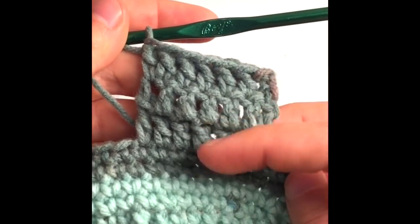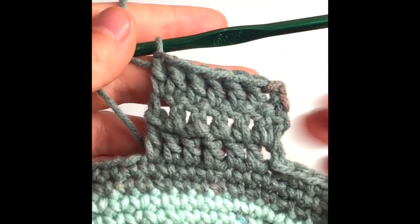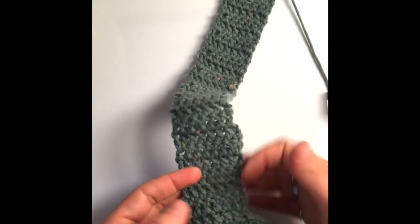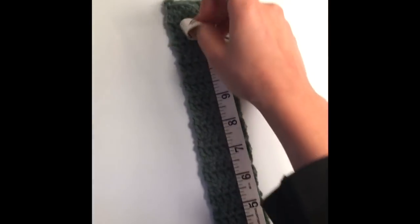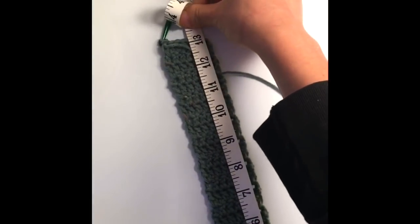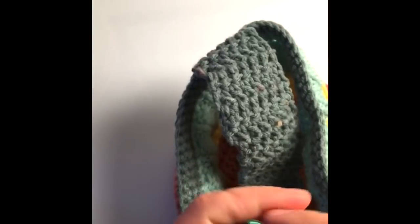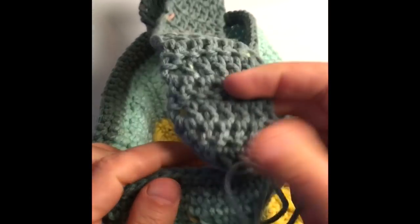I'm using six double crochets for the strap because it makes it wide and comfortable — not a thin strap, so it won't dig into your kid's shoulder, and their little hands can hold it easily. Since it's yarn, it's a very soft strap. Repeat the rows until the strap is long enough. I worked 31 rows to make it 13 inches long — 12 to 13 inches is a good size. We're going to sew it onto the other side, but first I'm going to fold the basket in half.